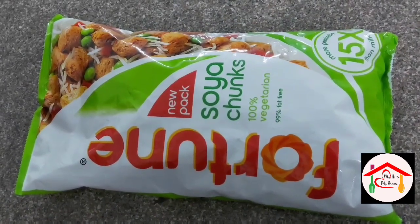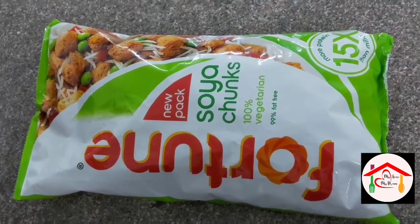Hi, hello and welcome back to my channel, my home, my dream. I am going to try this healthy, tasty, and protein-rich recipe — soya chunks. So let's get started; I am going to try this with good quality soya chunks.